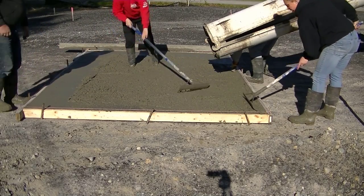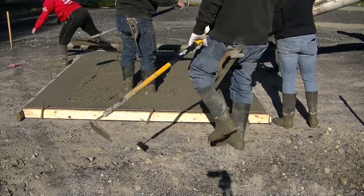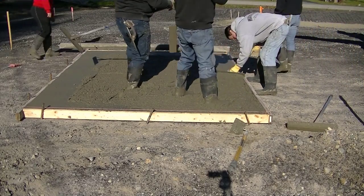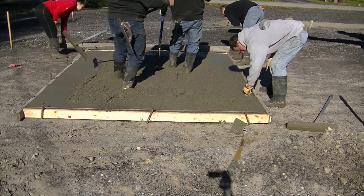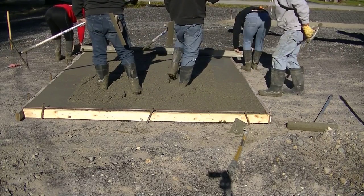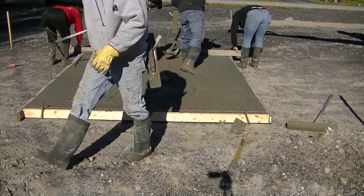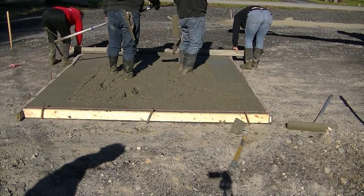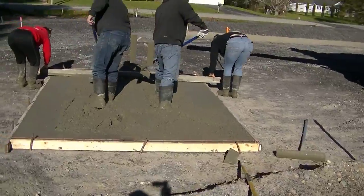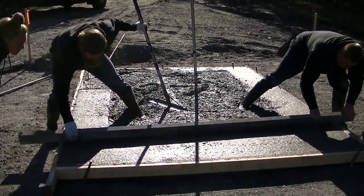We're using 3,000 PSI concrete and we pretty much get most of it poured out first, making sure it's not too high so we don't have to rake too much out over the edge. Then we get our edges mag floated — you can see Luke mag floating the edges to get them nice and smooth. We're matching the top of the form. Sydney is a brand new employee that we're going to start teaching how to screed. Luke and Darren are showing them the technique right now.